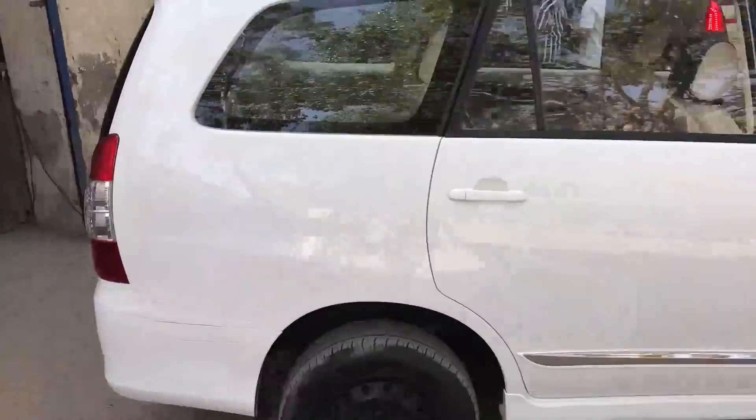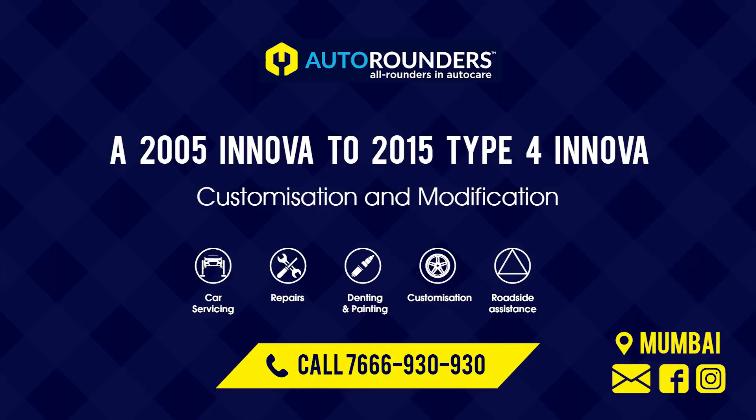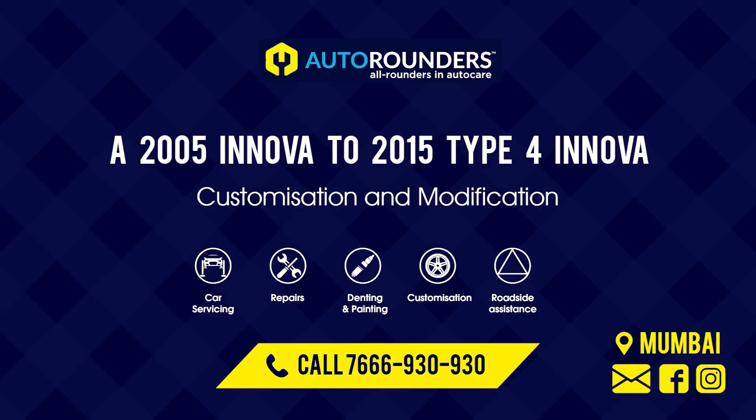In case you want to get your car customized or modified, you can call Autorondus on 766-930-930. We are from Mumbai. Thank you for watching this video.